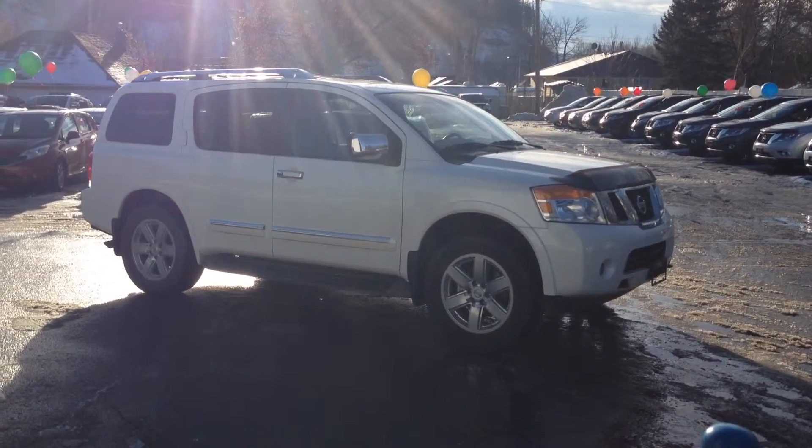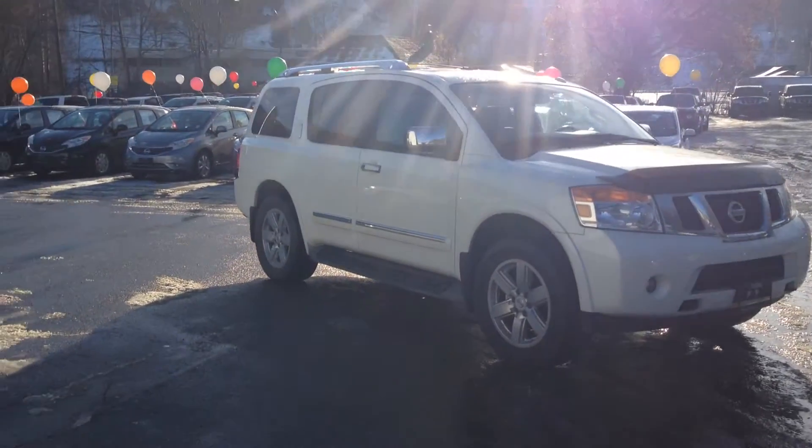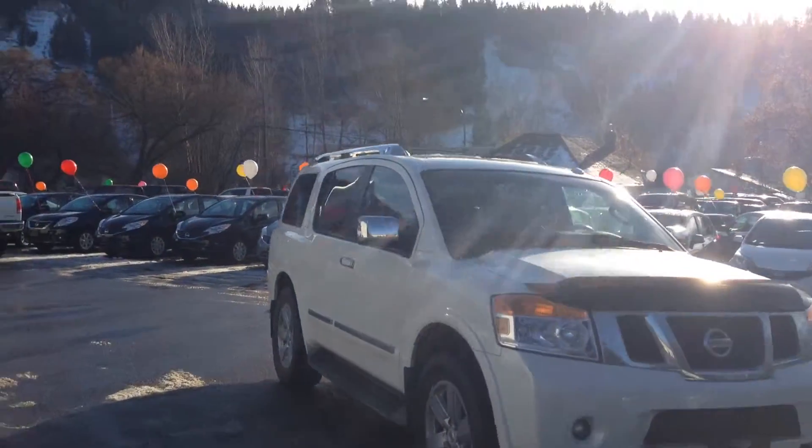Hey Rene, Zach down here at Northland Nissan. I see you're interested in getting a size upgrade from your Murano to this lovely 2013 Armada. Of course this is the full load, the Platinum Edition.